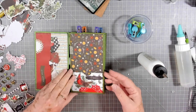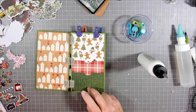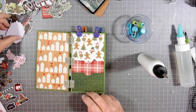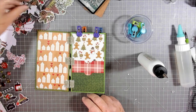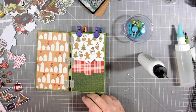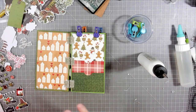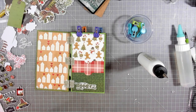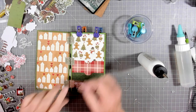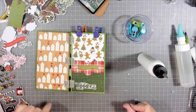I'm just putting the main decorations on right now and I'll come back to do more in different places. There's the one I wanted right there — 'All the Trimmings.' Then a Christmas tree right there, and put 'All the Trimmings' down here.